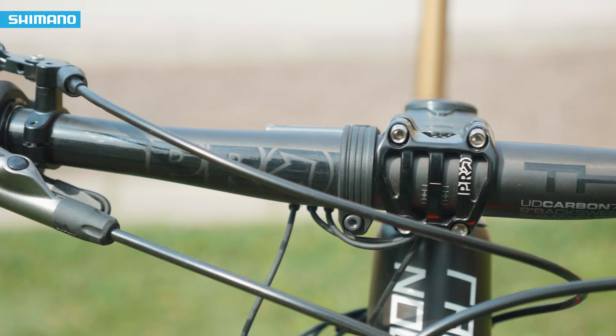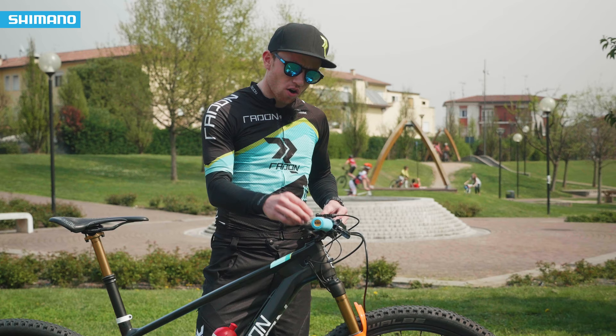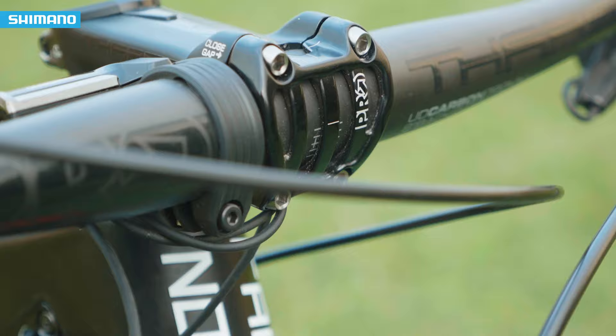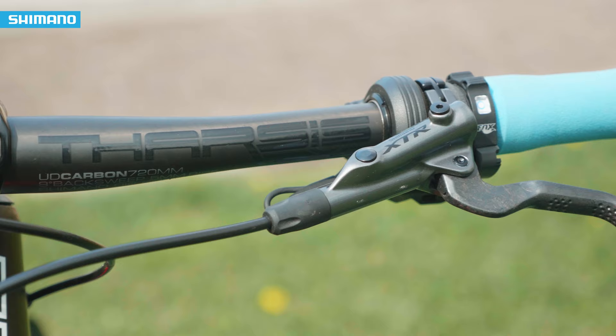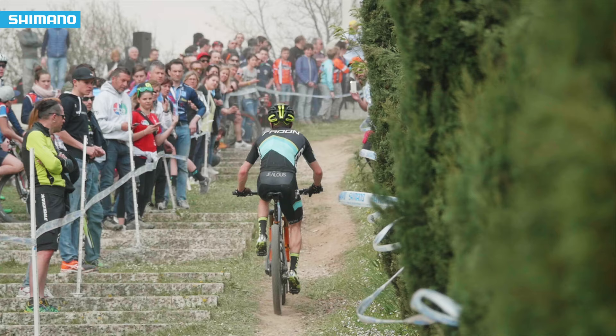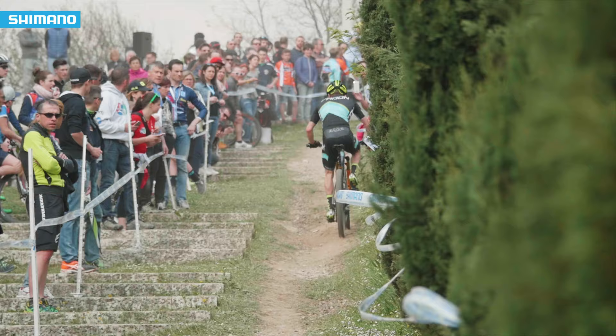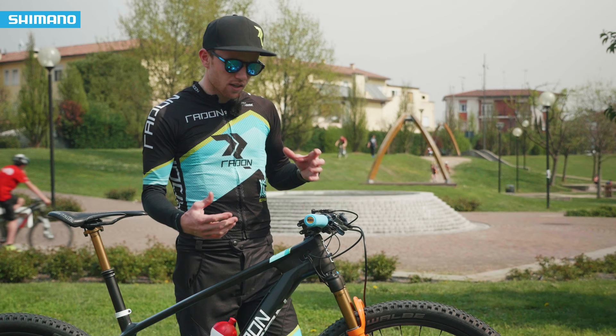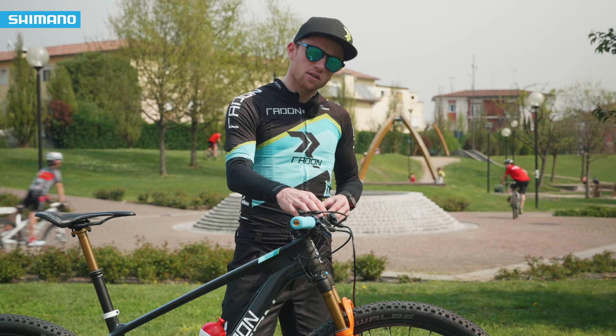The cockpit — the handlebar and the stem — is the Pro Tarsis XC setup. My cockpit is really stiff with this setup. When you get out of the saddle you can push really hard on the handlebar, and also in downhill sections with big drops you still have control. It's a really good setup with the alloy stem and carbon handlebar.